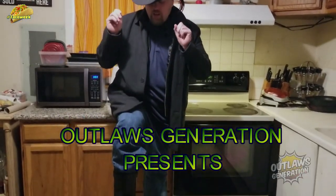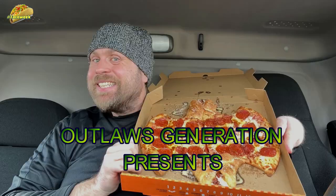Welcome back to Deadly Outlaws five-star music. Uncle Barry here.